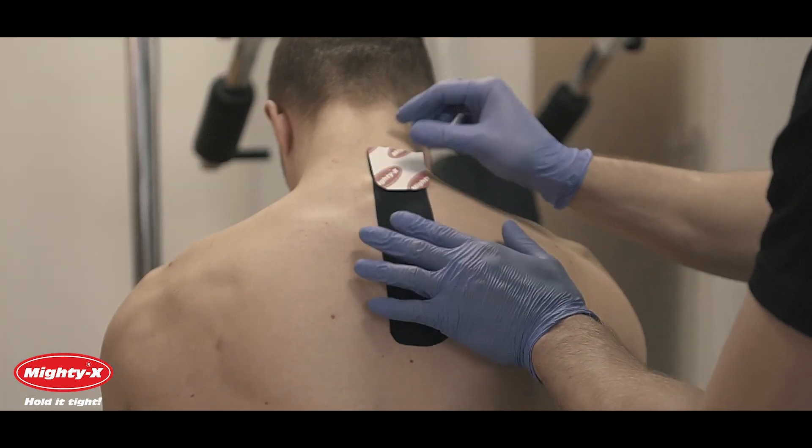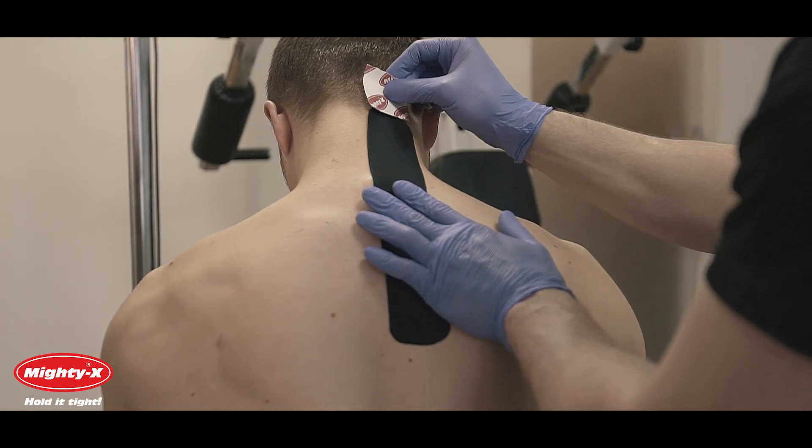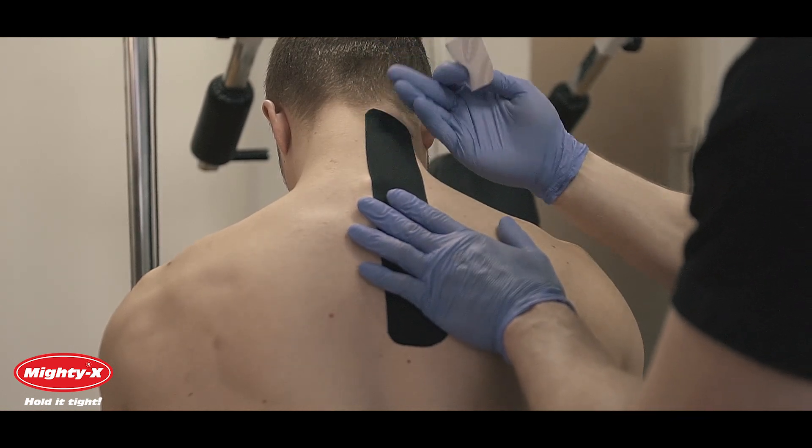Always leave two inch anchors on either side with zero stretch. Stretching the anchors may lead to skin irritation and the tape falling off.